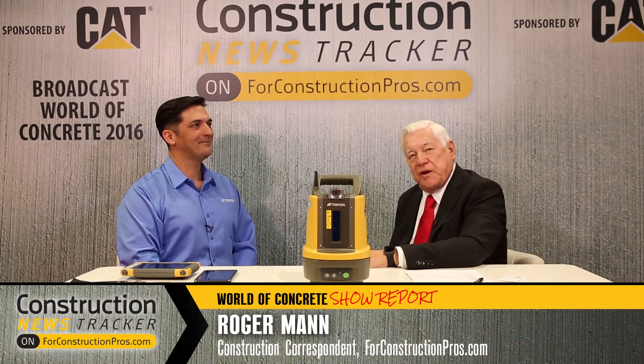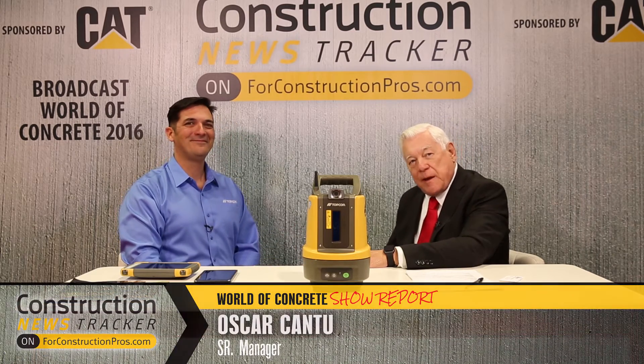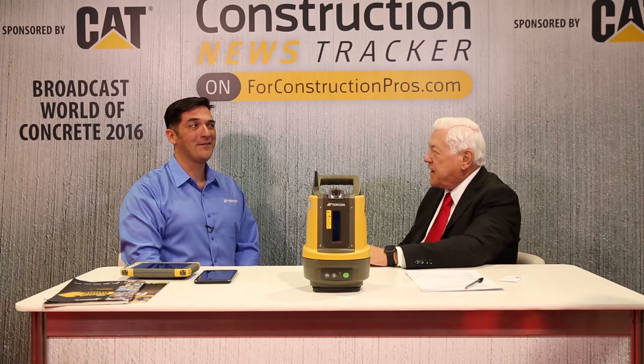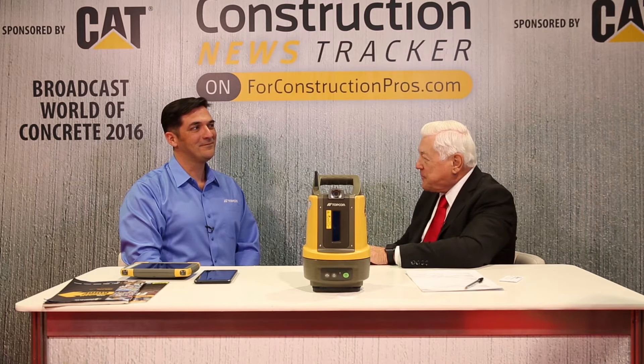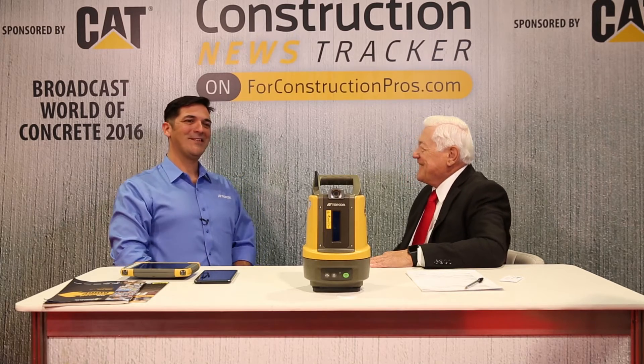For more of the World of Concrete 2016, we bring back a familiar face, Oscar Cantu. Oscar represents Topcon, and every year they have something new in the way of positioning and measuring. This year they have a new piece of equipment. This is the LN100 Layout Navigator.